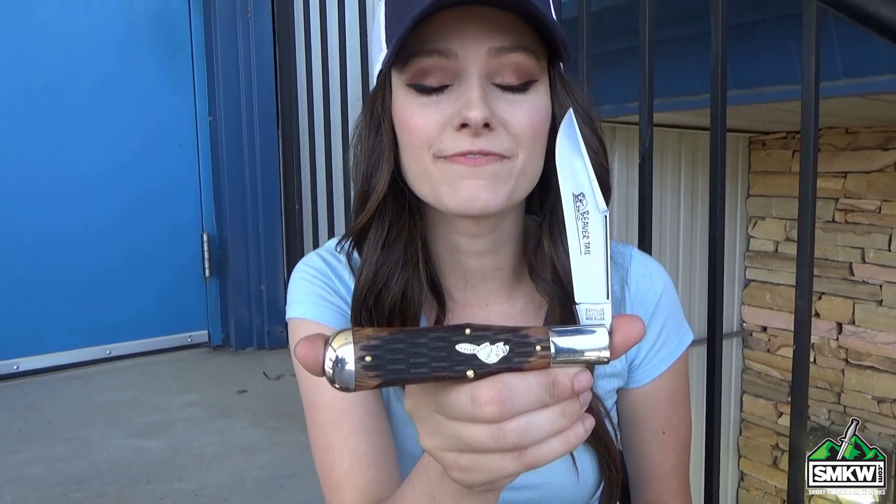Hey guys, it's Swags and this is the GEC Tidio 97 Allegheny Folder. This is a big old traditional for your pocket, and this USA made slip joint features a four and a half inch 1095 carbon clip point blade with a sack finish.